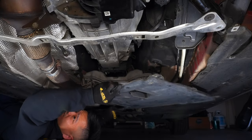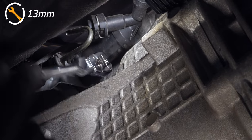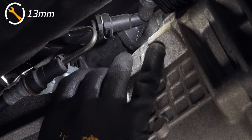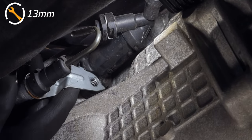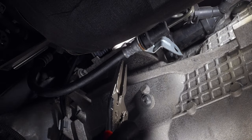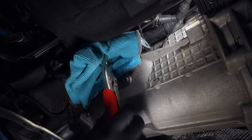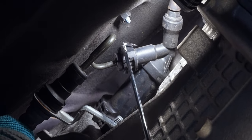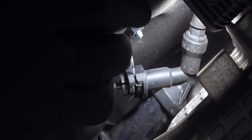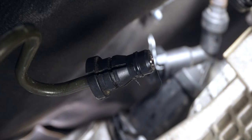With all that out of the way, on the driver's side of the transmission you'll find the clutch line. With a 13-millimeter socket, remove the nut holding in the clutch line's bracket. Then pinch the line towards the end with locking pliers, but be sure to use a microfiber cloth so you don't damage the line. Once you disengage the retaining clip, you can separate the line from the slave cylinder with a little bit of pressure. Just have a paper towel or two available in case some fluid comes out.